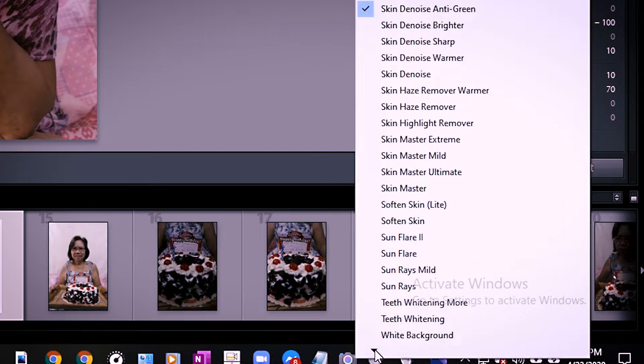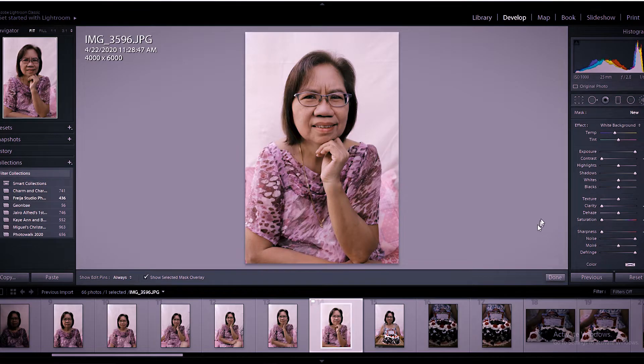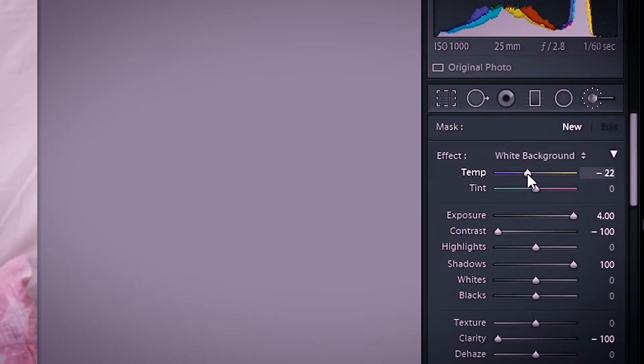I have a preset here called 'white background.' So there are many, I have to scroll down. What does the white background preset do? It slightly lowers the temperature to make sure it's pure white. Sometimes even if you push it blue, the blue isn't that strong. So you can max it out or adjust it.